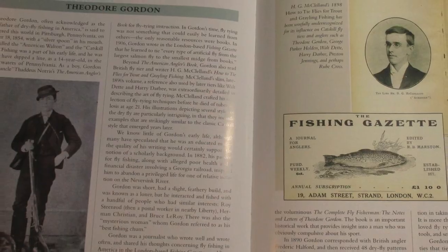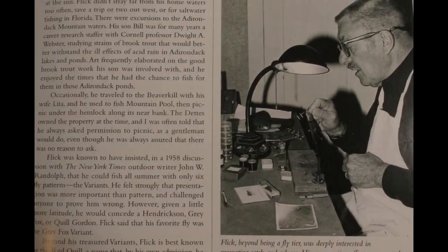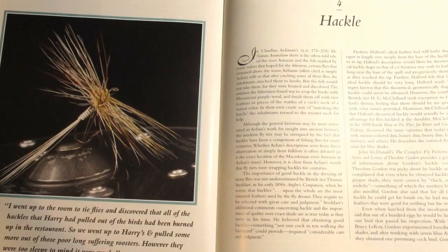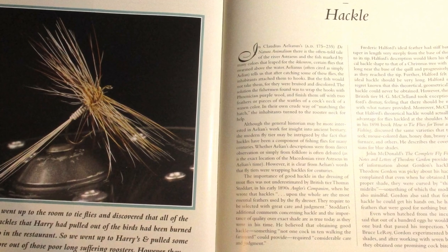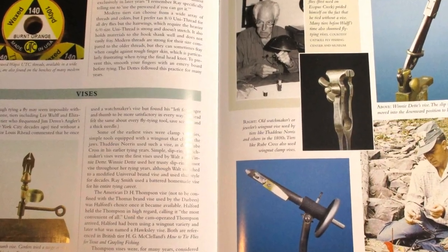He talks about tiers like Theodore Gordon, Roy Steenrod, Rube Cross, then the Deedys and Darbys, and Art Flick — really some of the legends of our sport. Then he's got a great chapter on hackle: what makes good quality hackle, how to select it, and how chickens were used and still are used for growing good hackle. Then there's a brief chapter on tools and materials, which isn't really a primer on how we'd select our tools today — it's more of a history on the tools and vises that some of these early Catskill fly tiers used.